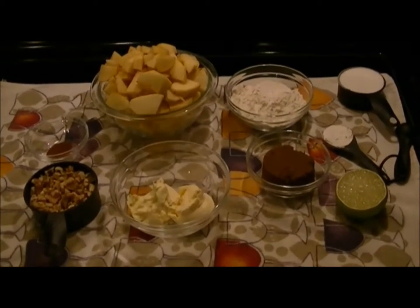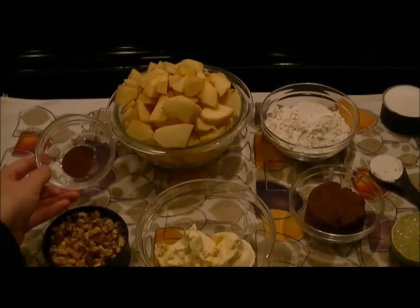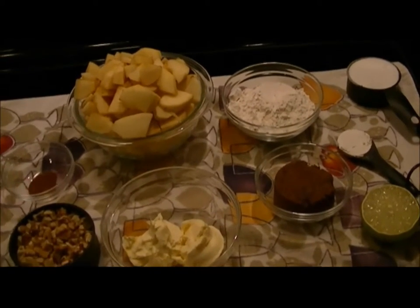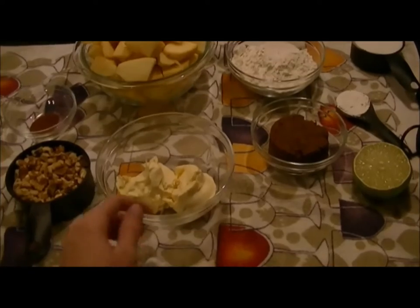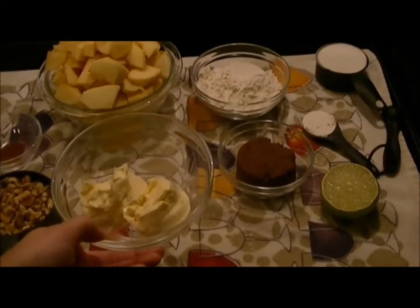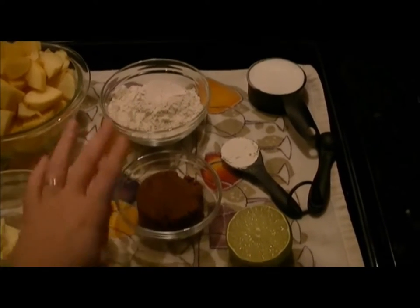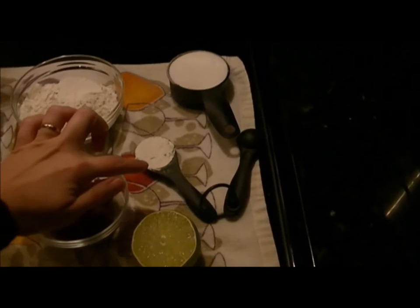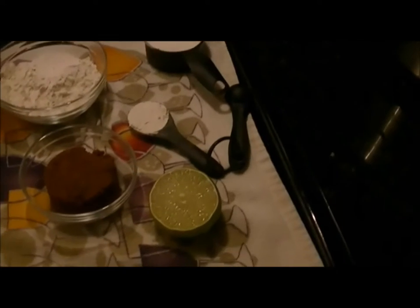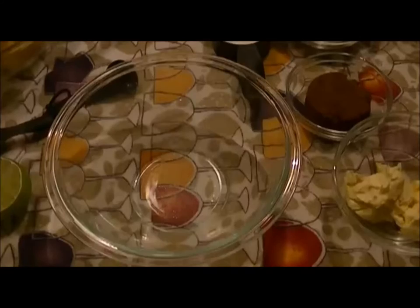Okay, so this is everything that you're going to need for the recipe: one cup of chopped walnuts, half a teaspoon of cinnamon — you'll actually need one full teaspoon of cinnamon but in two separate portions, so this is the first half teaspoon. Then six cups of chopped and peeled apples, half a cup of butter — I'm actually using Smart Balance, but a bar of butter is fine too. One cup of flour, half a cup of brown sugar, half a cup of white sugar, one tablespoon of cornstarch, and two tablespoons of lemon juice — I'm going to use a lime since that's what I have.